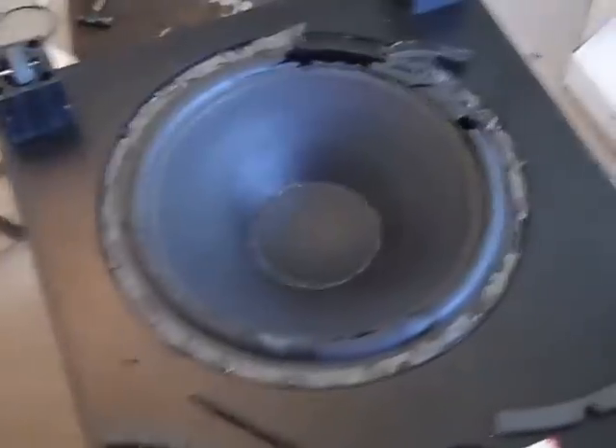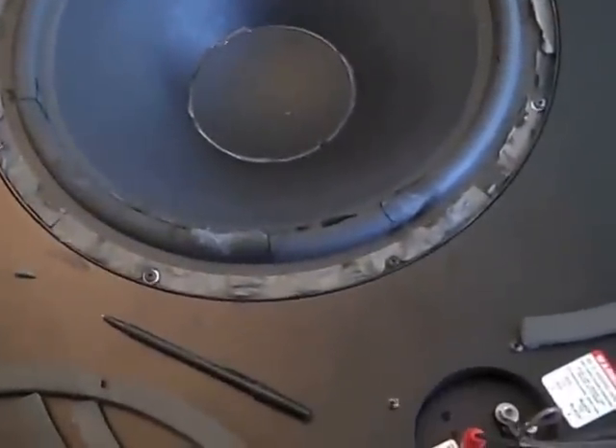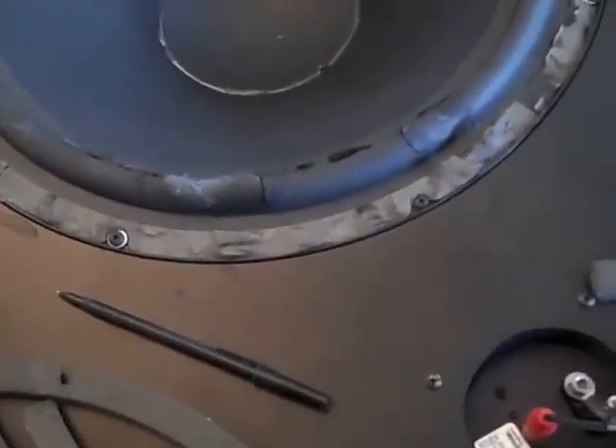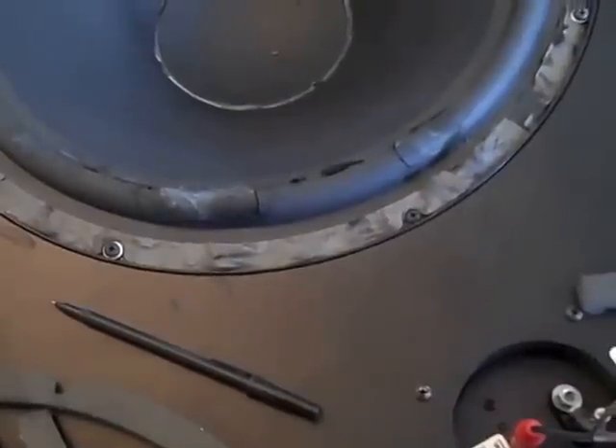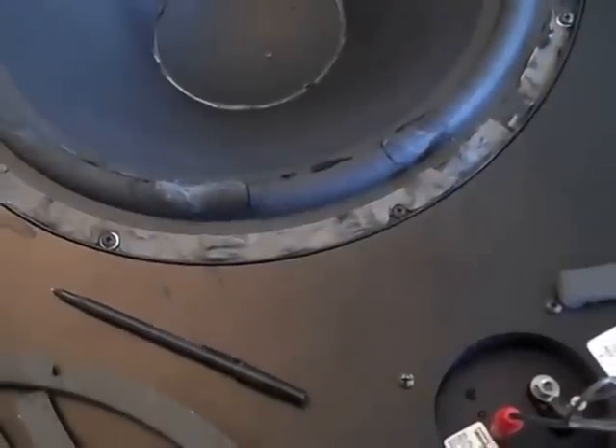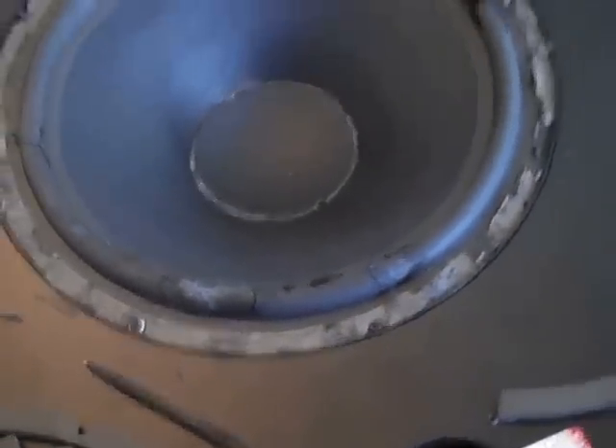Okay, here we have a Velodyne — this is the ULD18S3 model. What year is that? 1999, right around there.